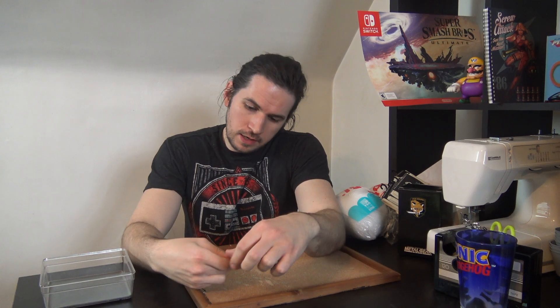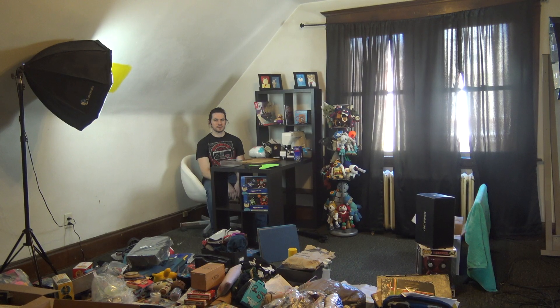Everyone, I'm filming out of a brand new studio in a brand new house. Still a little bit of unpacking to do. Just a little bit. It's coming along.